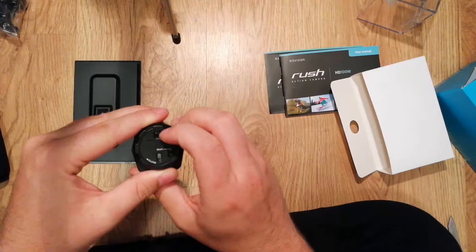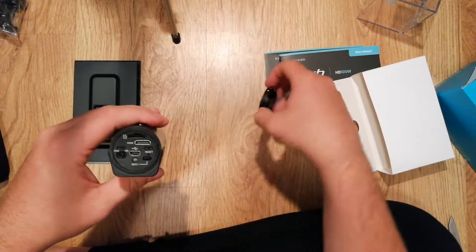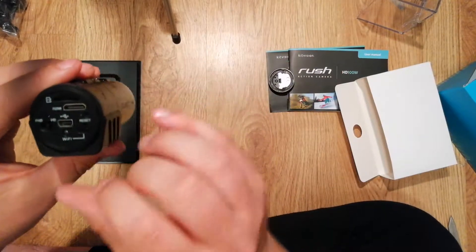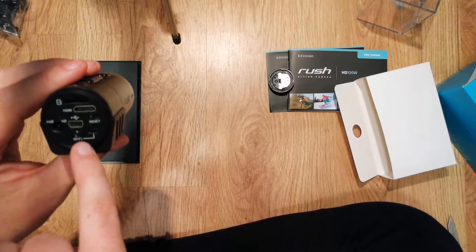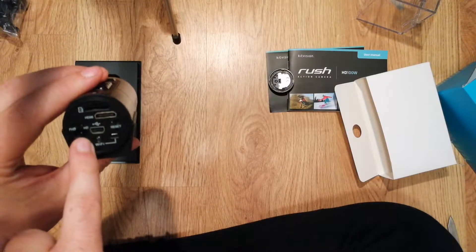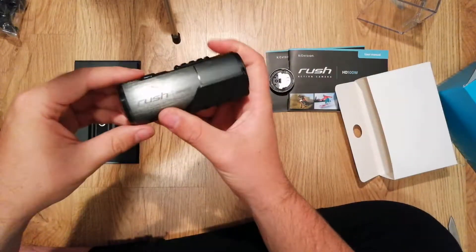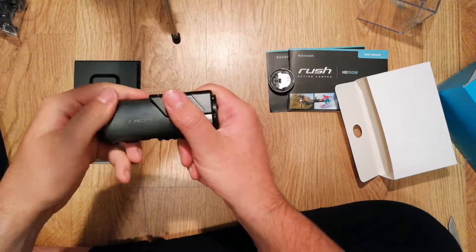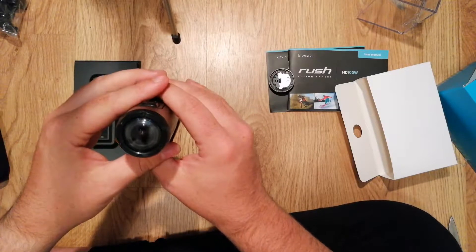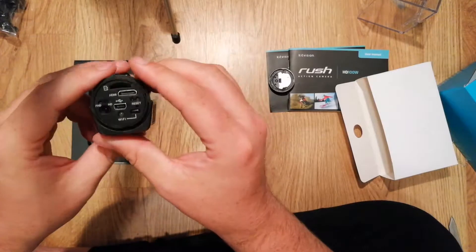I think that's a light — let's see if I can get this open. So I opened up the back: there's your SD card slot and HDMI. Yeah, it was a light. My first impressions — it's a really nice metal finish. The lens looks good, it's like a fisheye lens kind of, so it's going to be really wide.